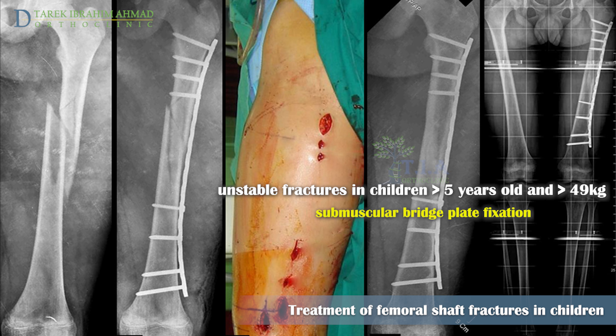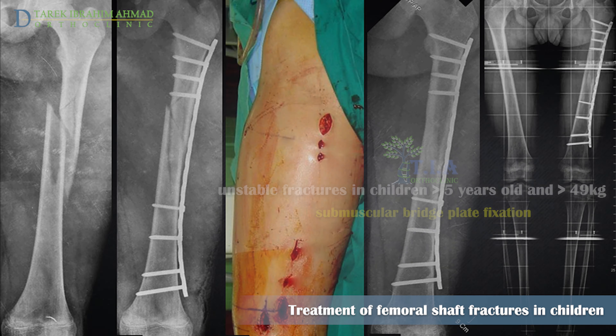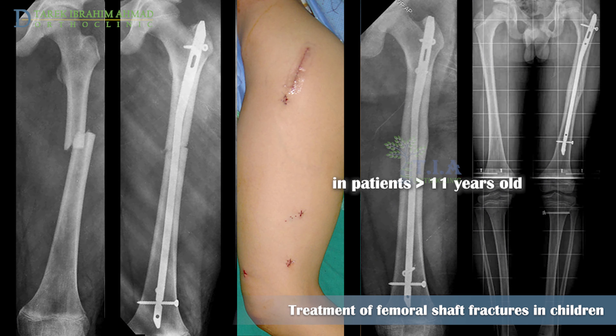The use of submuscular bridge plating, a construct that prevents shortening, is more appropriate in highly comminuted and therefore unstable fracture patterns in children who weigh more than 50 kilograms.